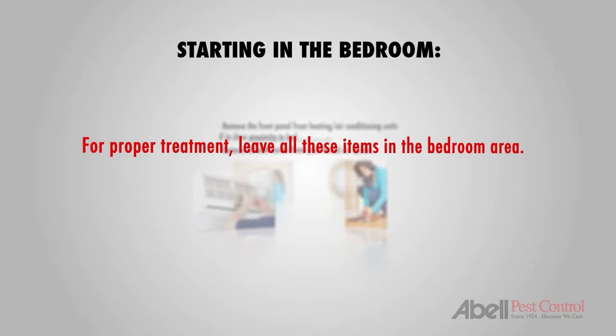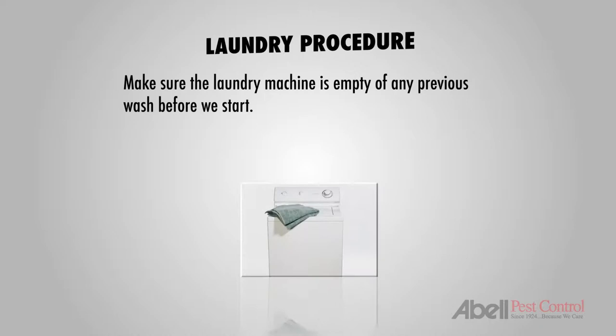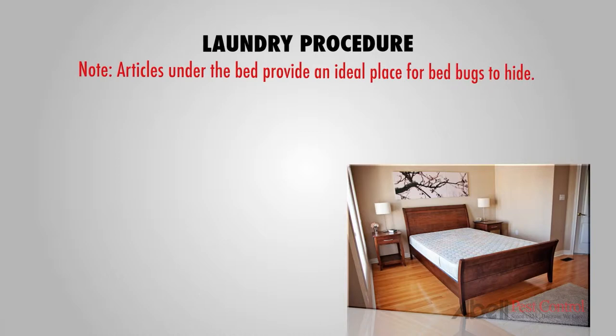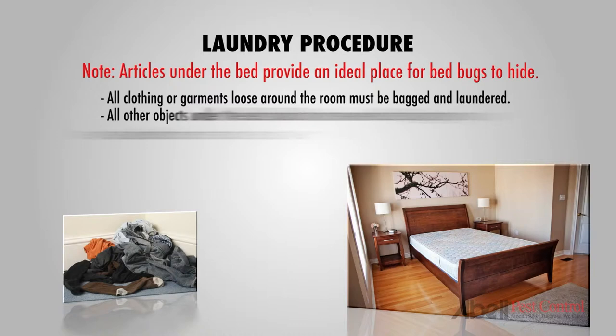For proper treatment, all these items should remain in the bedroom area. Make sure the laundry machine is empty of any previous wash before we start the laundering procedure. Remove all your bedding and pillows and place them in the garbage bags. Note, articles under the beds provide an ideal place for bedbugs to hide. All clothing or garments loose around the room must be bagged and laundered.